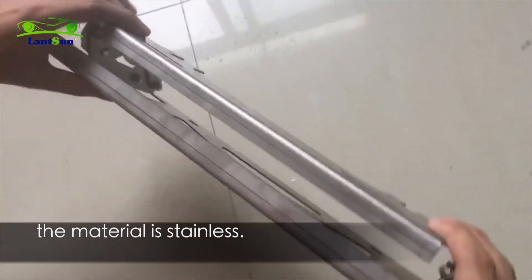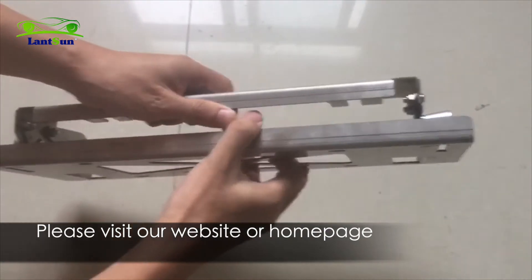The material is stainless. Please visit our website or homepage if you are interested in this item. Thank you for watching. See you next time.